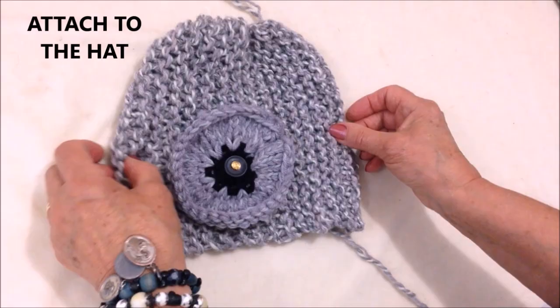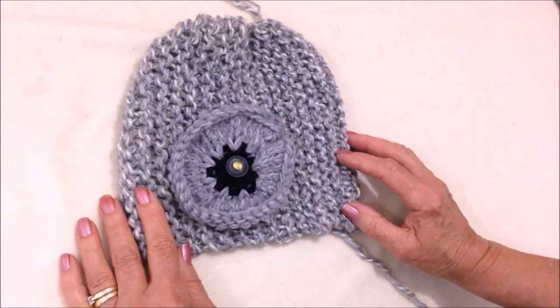And that's how easy it is to make this knitted set of hat and texting gloves. Thanks for watching.